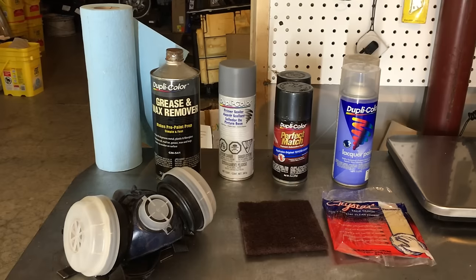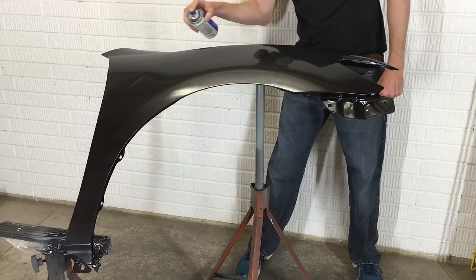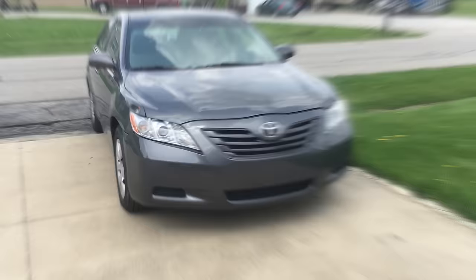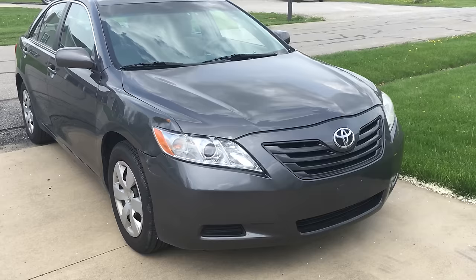Welcome back to the 6th Gear Garage. Today I'm going to show you how to prep, paint and polish a replacement fender for a fraction of the price you'd pay a body shop. I'm working on the $500 Toyota Camry this week and I'm going to begin replacing this front fender, which was the victim of a parking lot hit and run.